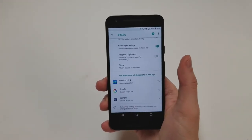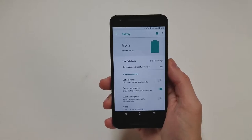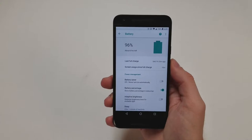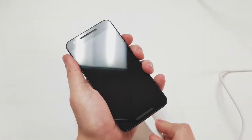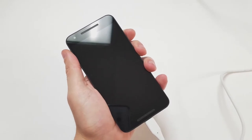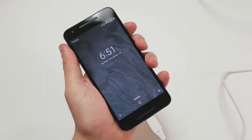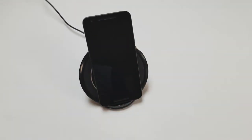The battery is a 2700 milliamp lithium-ion cell, which is supposed to last all day. Google claims up to 20 hours of talk time and about 17 and a half days of standby time. The USB-C port supports fast charging, giving you four hours of usage with just 10 minutes of charging according to Google. Sadly, there is no wireless charging even though the back is plastic.